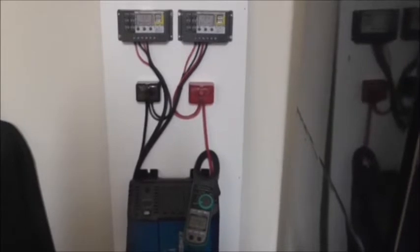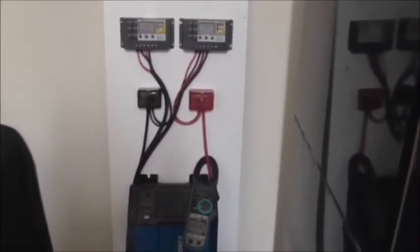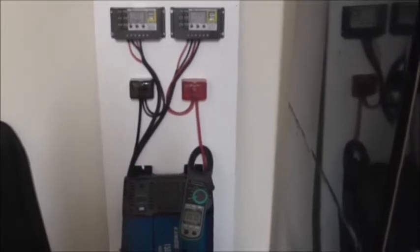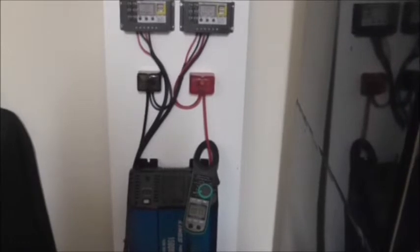Hi all, just wanted to show you my 12-volt solar system that's come out of the caravan. I've brought it into the garage and decided to use it to run a couple of fridges while we're not using the caravan, because I'm not expecting to go away for some time.